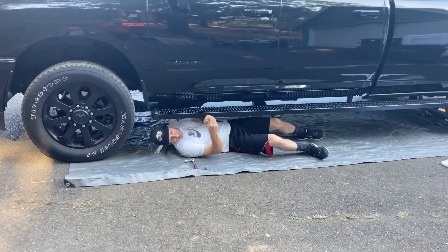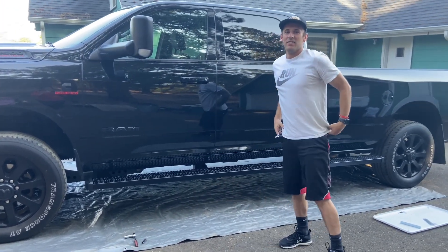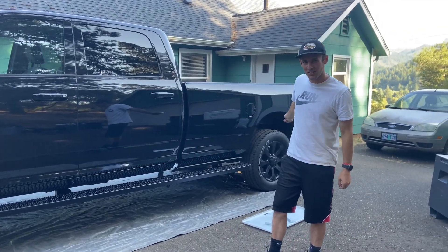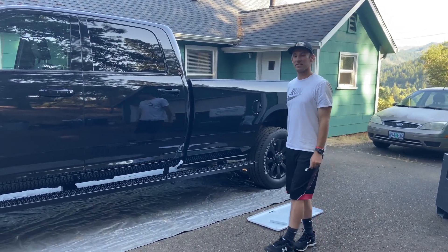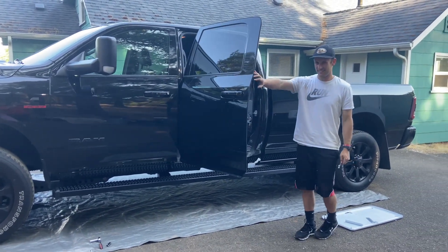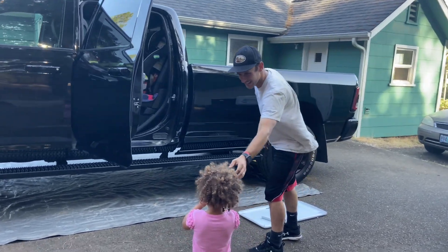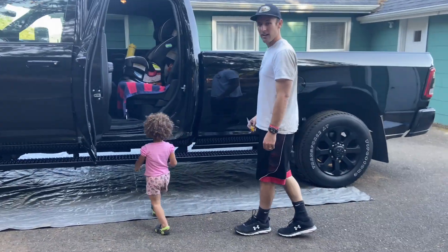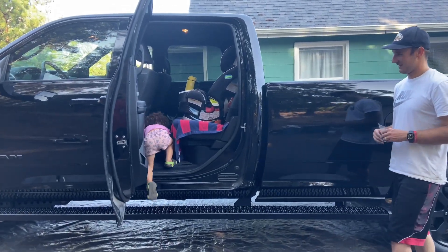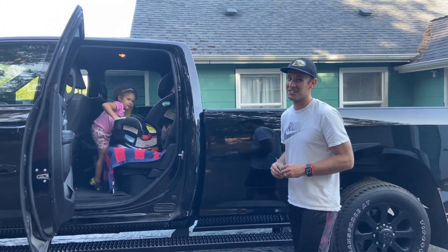Alright, that should wrap it up — the Laverne grip step seven-inch is installed. Let's see if it works. I'll have my daughter try getting in by herself — she's two years old. Steps work, we're good to go!